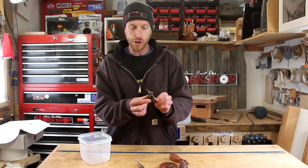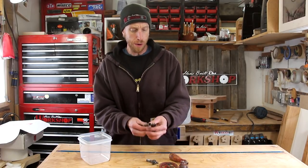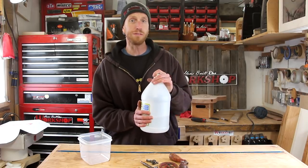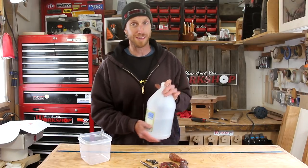Now these little parts are not really all that rusty. There's a little bit of rust on a couple of them, but overall I think they're just dirty. Just to remove what little bit of rust is there, I'm going to soak them in some white vinegar. This seems to be a very popular method for removing rust and doing restorations on old tools like this.